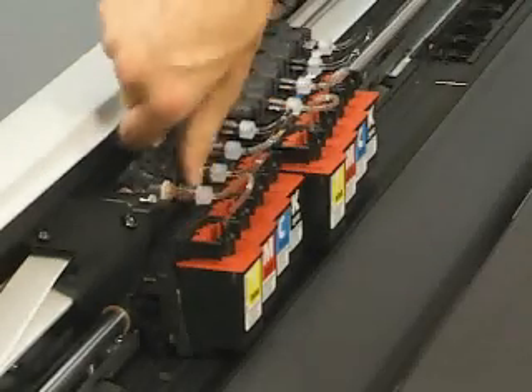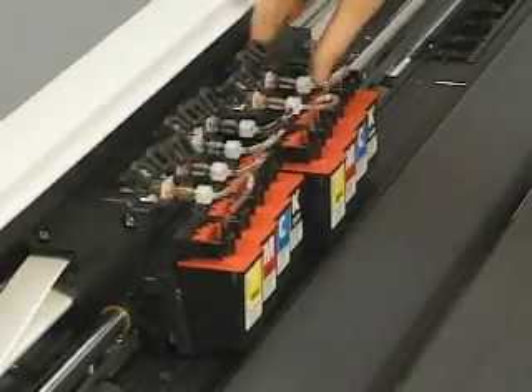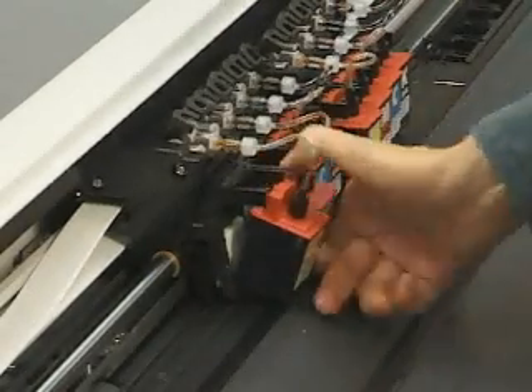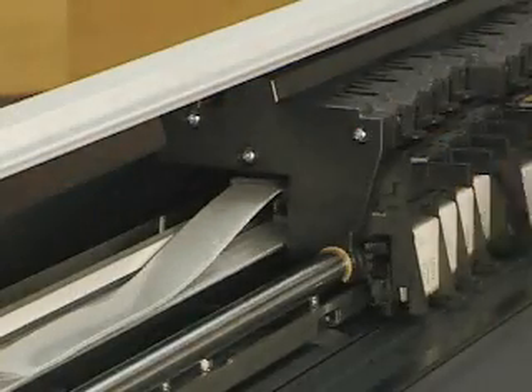Raise the ink valve covers to release the cartridge tubing needles. Remove all cartridges from the carriage assembly. Remove the six ink delivery system carriage cover securing screws.